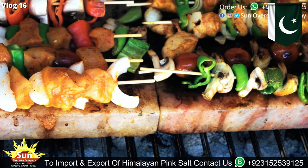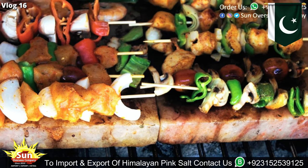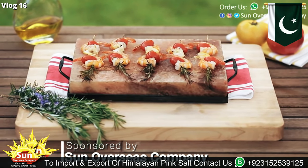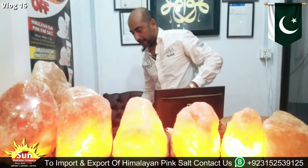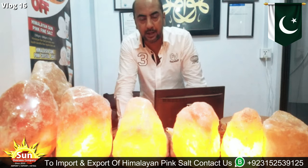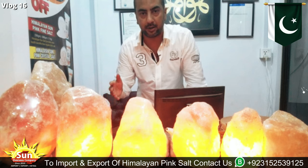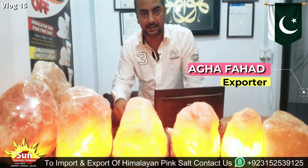I hope I have made you understand and you can see the quality. We have all kinds of Himalayan pink salt products — whatever you require, you can just ask me. Thank you, take care.